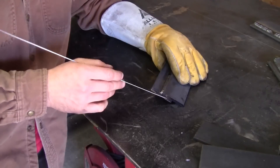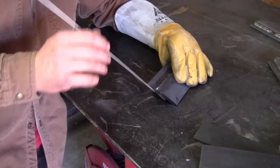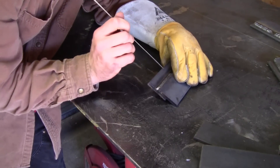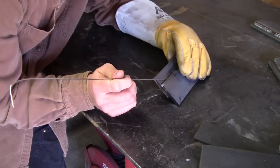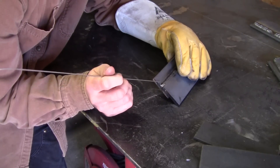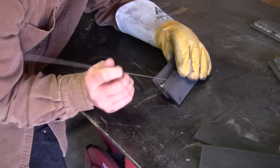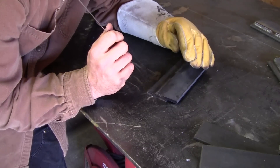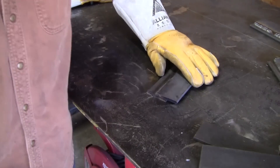We got this joint all wire-wheeled and cleaned up. We did those little orbit circles over and over, and if you look you end up with a real smooth edge — both top and bottom penetrated real good into the base metal, good toes top and bottom. Let's check out some other welds.